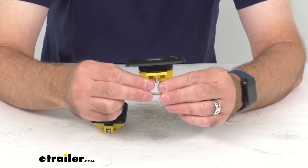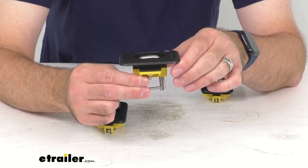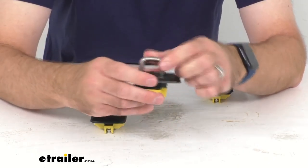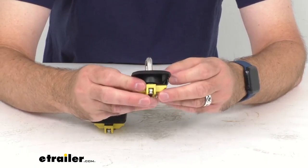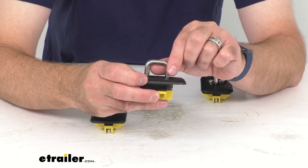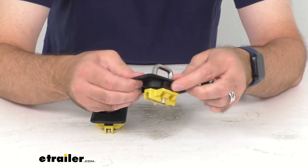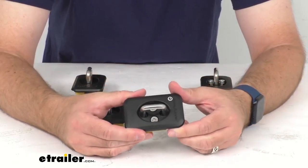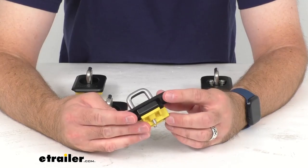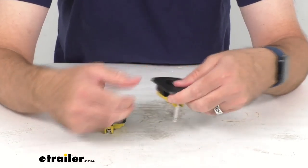This raised fit is going to sit just above your bed rail. These anchors have a weight capacity of one thousand pounds and are constructed of stainless steel, which is going to resist rust and corrosion. The nylon lower body is going to reduce sound, and installation is going to be quick and easy, requiring nothing more than a Phillips head screwdriver.